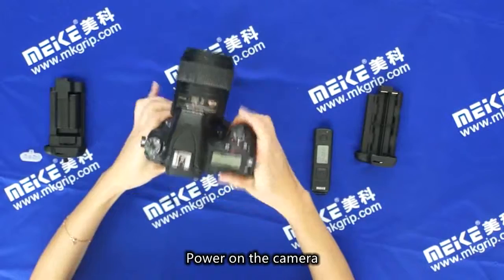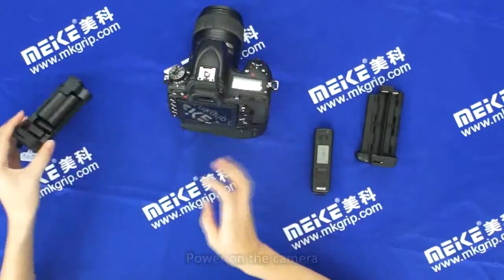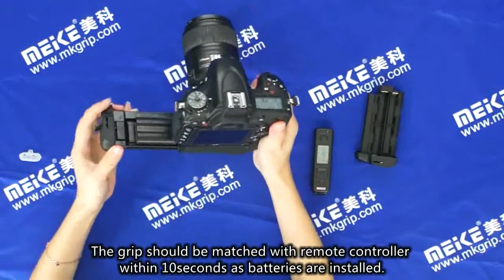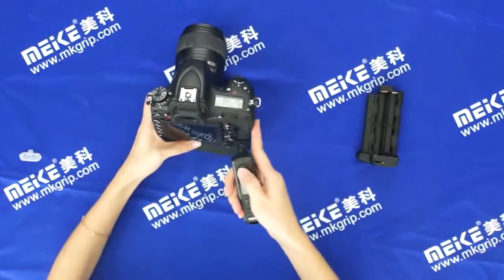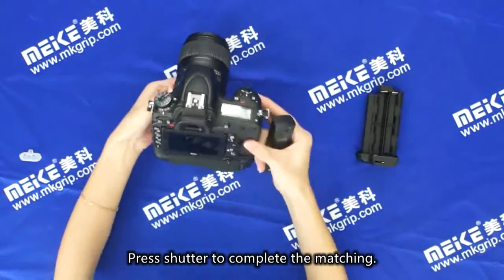Power on the camera. The grip should be matched with the remote controller within 10 seconds as batteries are installed. Press the shutter to complete the matching.